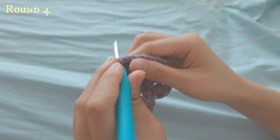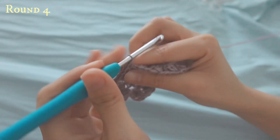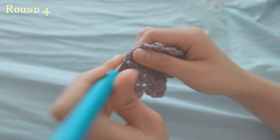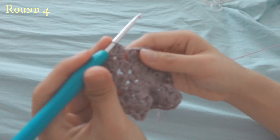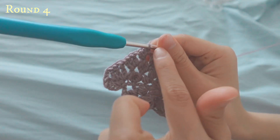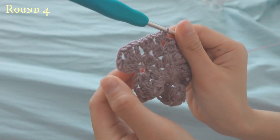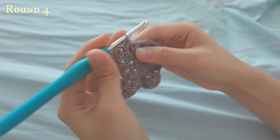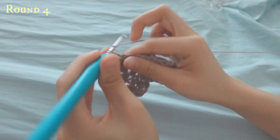For a half double crochet: yarn over, go in, go out, yarn over, and pull through all of the loops. This is your corner, and this is the length or width of your square. Now increasing again means three double crochets.